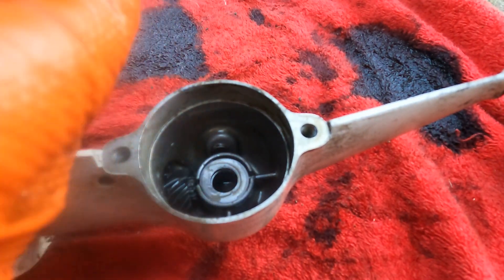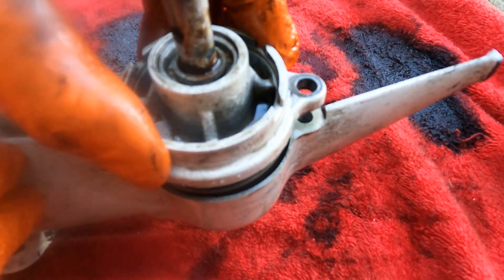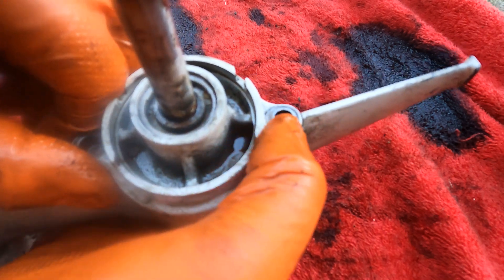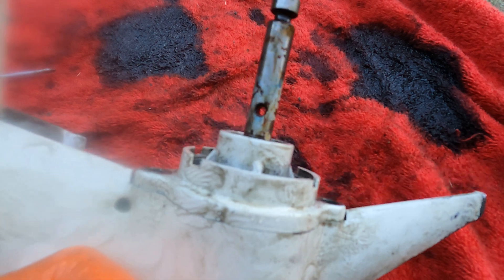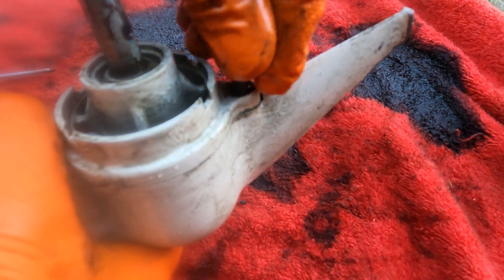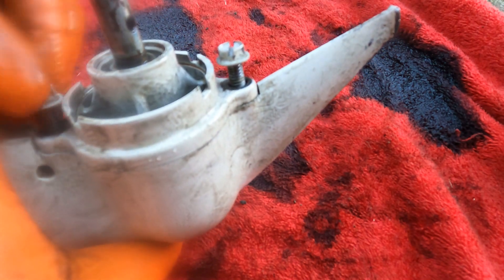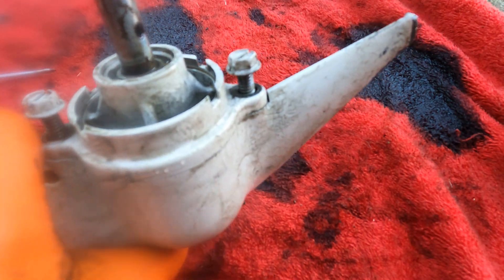Now we're going to put the main drive gear in — that meshed straight away. When we turn it you can see I'm turning the drive shaft and the prop shaft is turning. So we'll just put these bolts back in now and then we'll finish off the water pump.